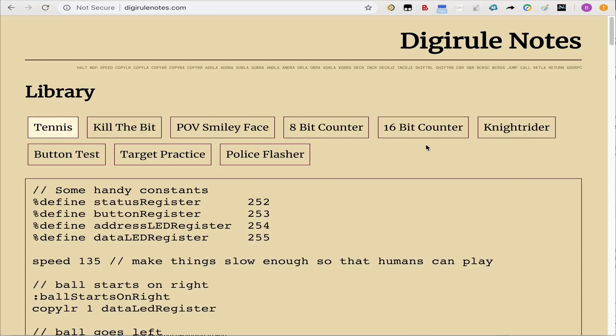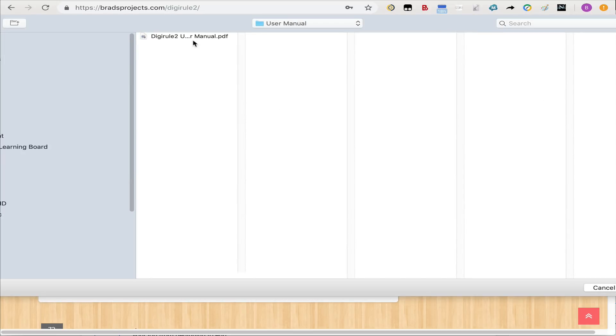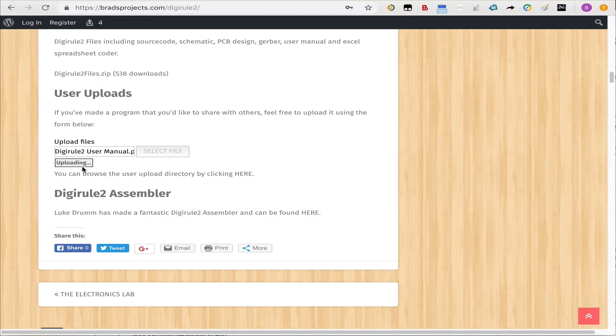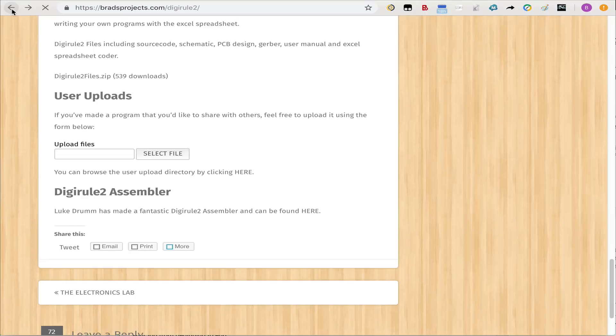We've covered the DigiRule 2 itself, the website, the downloads, the user manual, the Excel spreadsheet CodeMaker, and Luke Drum's DigiRule assembler. Hopefully all of this together will get you started, and I hope you have a lot of fun with it. One last thing: on the Brad's Projects website there's a place where you can upload your own files. If you've come up with a cool program that others might want, you can upload it there for the community.